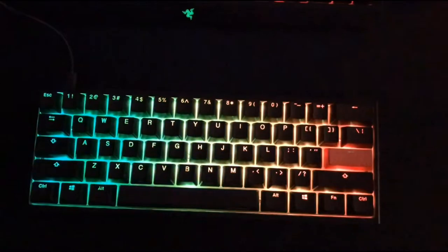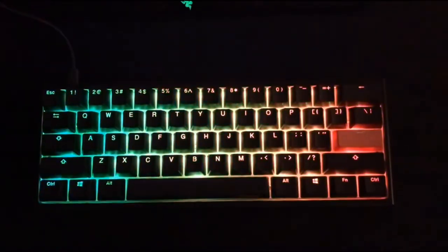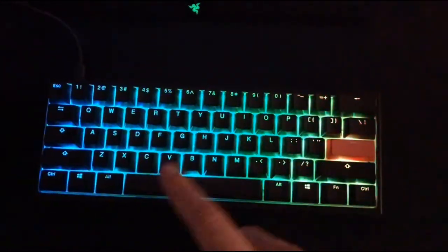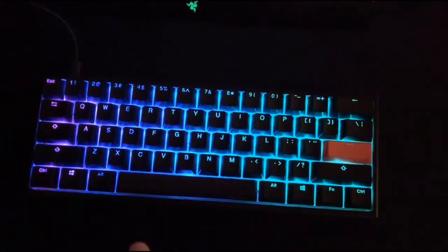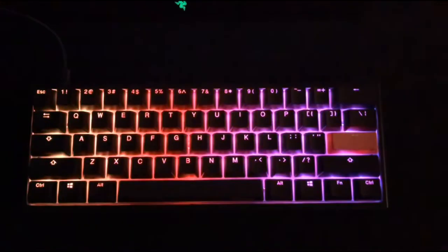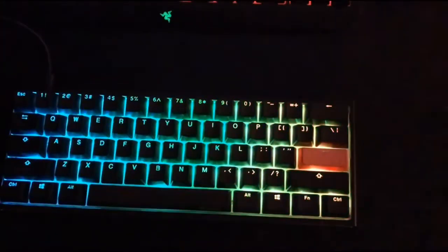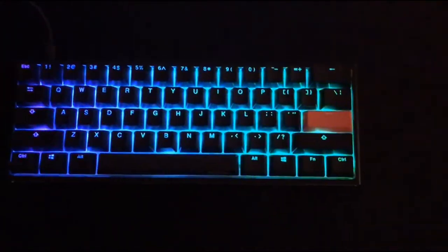The rainbow wave — like the Razer stock effect — just rips across. You can change the different lighting effects. I'll download the software, cut to it, show you some of the different lighting effects, and I'll also put some of the keycaps on. See you there.